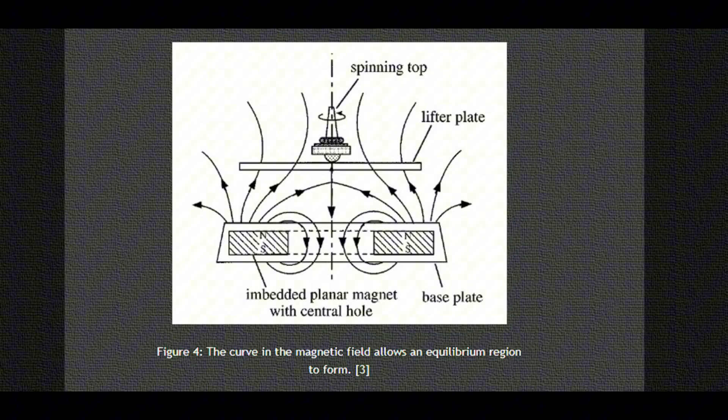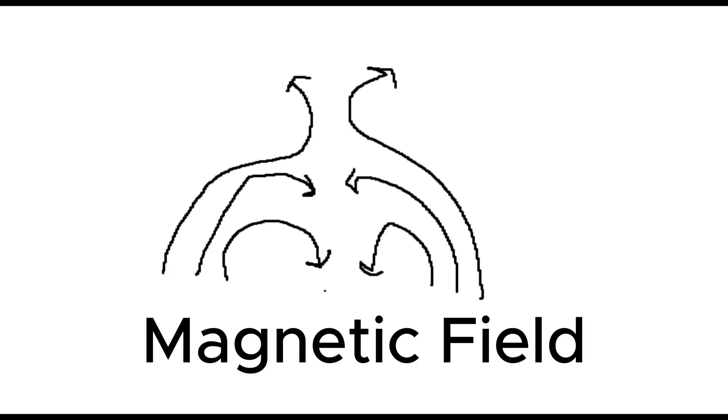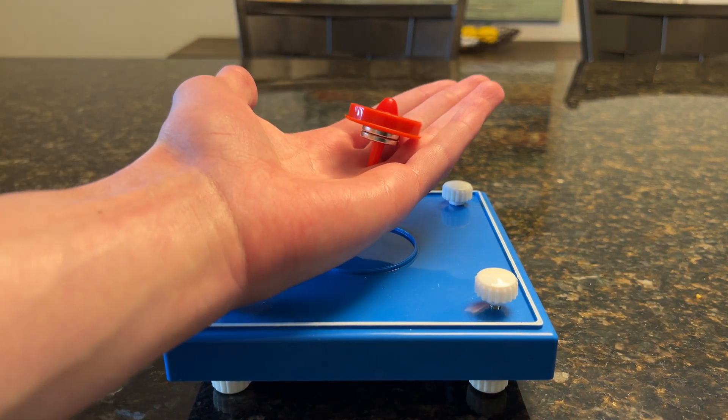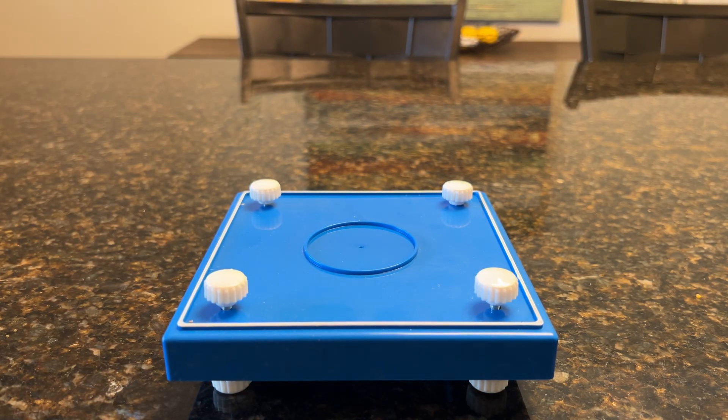MIT has a page explaining the Levitron and it has this diagram. Mine might be a bit different as I'm not sure if it uses a ring magnet or not, but the idea is it looks something like this. There's a sweet spot where the magnet is pushed both to the center and up, so it should stay there. The problem is it has a tendency to flip over, so this would be unstable equilibrium.